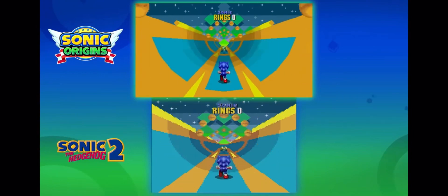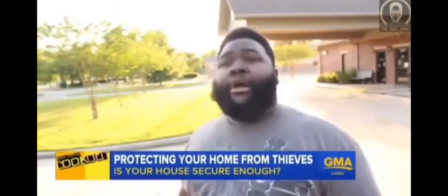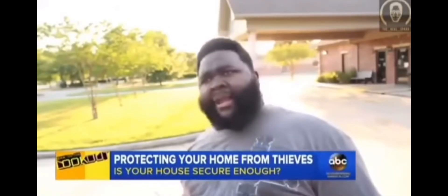Check out this quick comparison to the original versions. Hold up. Wait a minute. Something ain't right.